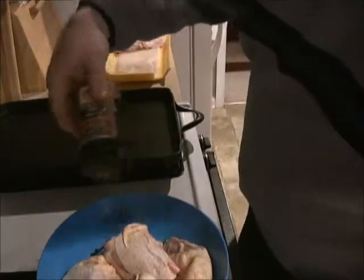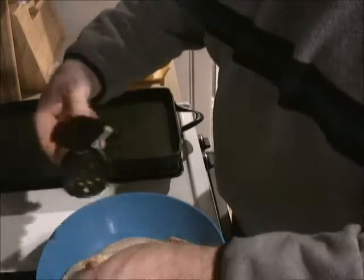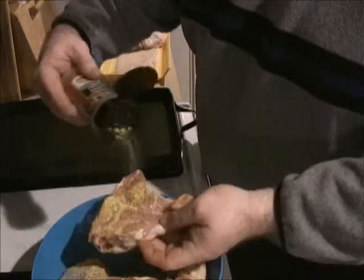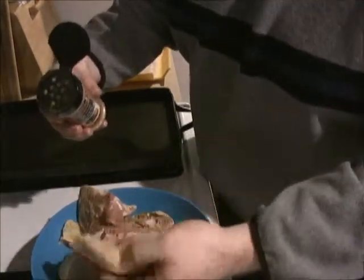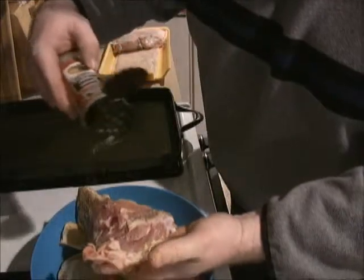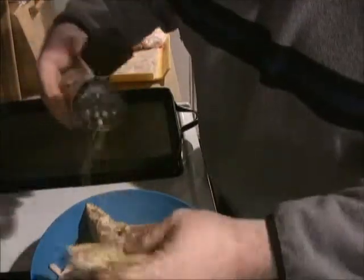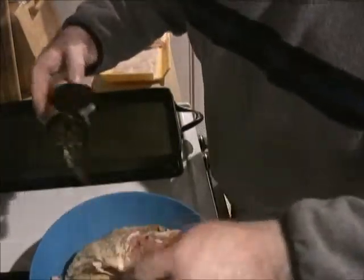We've got some lemon pepper seasoning — I like seasoning it really well for this kind of thing. Get them nice on both sides, get them seasoned up. I like this lemon pepper seasoning — it's got some salt in it, but not a lot, so you don't have to really worry about over-salting. It's a good lemon pepper seasoning.